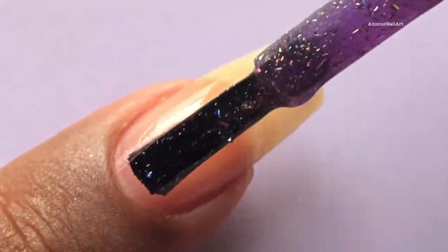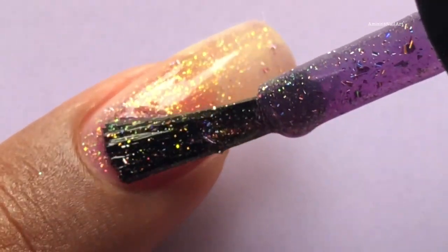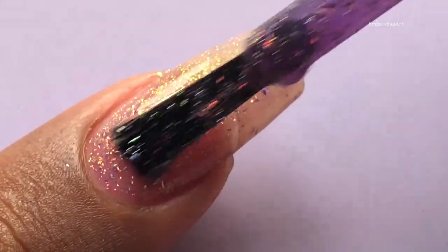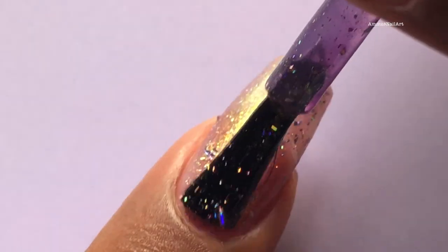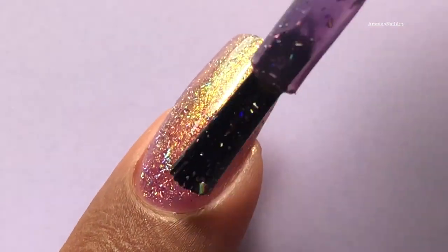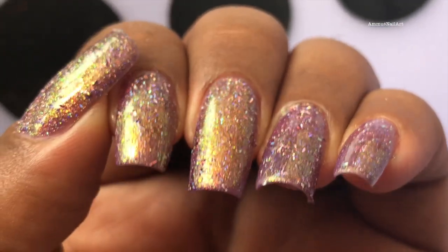I'm gonna swatch the Unicorn Love first on my natural nails. As you can see the application is really smooth and the polish is applied perfectly. I'm not using any base color and you can see this polish is absolutely sheer — I'm gonna apply another coat. Can you guys see that color shifting effect? There is a slight unicorn effect and that's the final look after two coats.